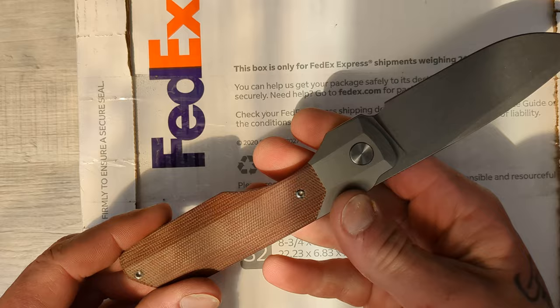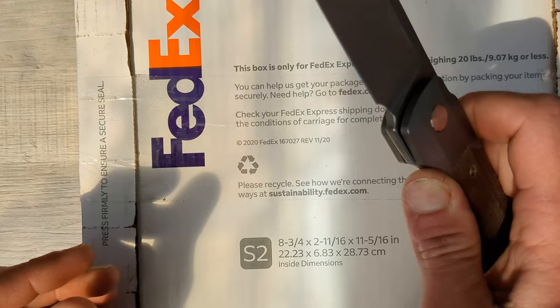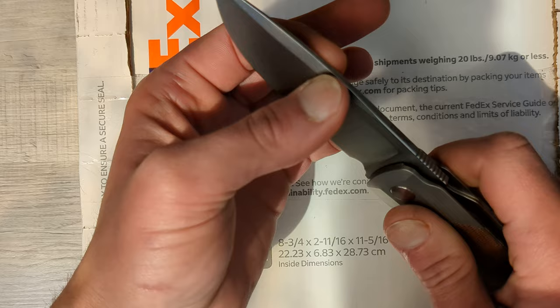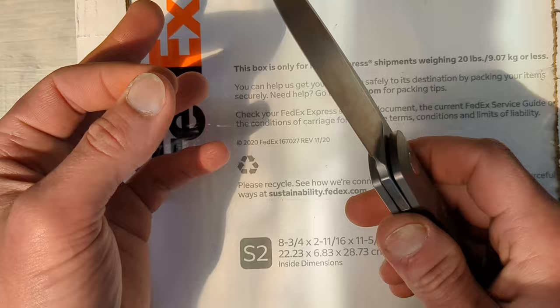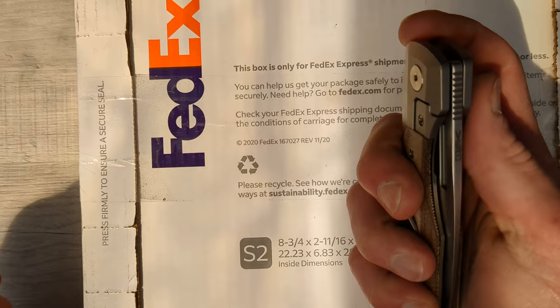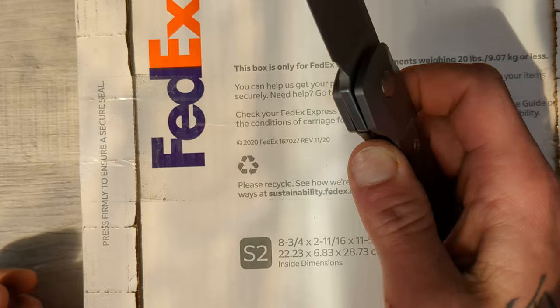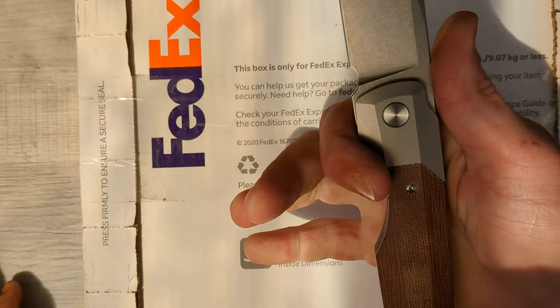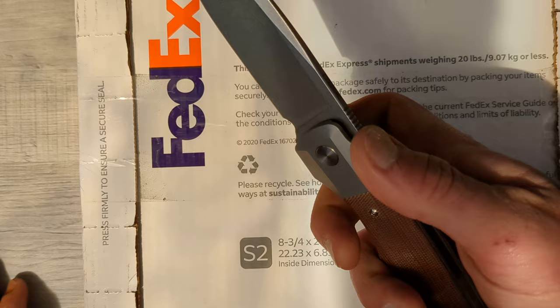I just got this recently — the Vero Synapse XL — and it is just a phenomenal, phenomenal knife. Not just the action, but the blade shape, the blade stock, the behind-the-edge. It's all perfect. It is a slicer. It's going to do hard work just fine. Beautiful natural micarta scales, the action is on point, the detent is just dialed in. Everything that a Vero brings to the table and much more. It's just an astounding knife, and the size is perfect. This is a bigger boy, but I like a little bigger knife typically, and this thing just hits on every level that I look for in a knife.